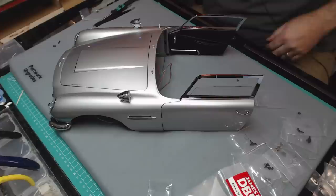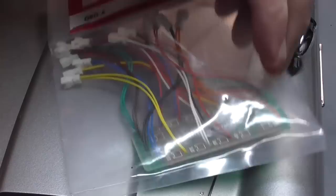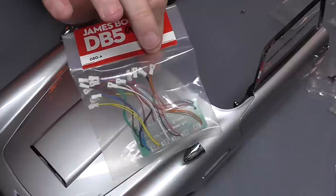Stage 80 is the electronics board, which looks like this, but we don't actually fit it in this stage. So I'll tidy up and we'll have a quick review of everything we've done today.